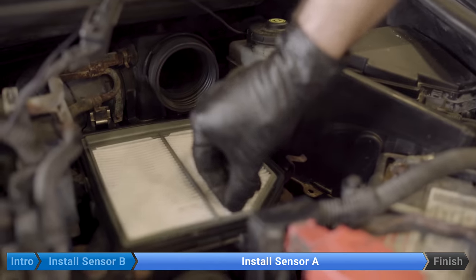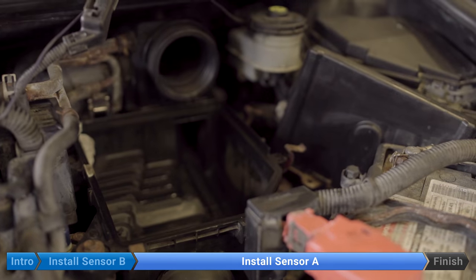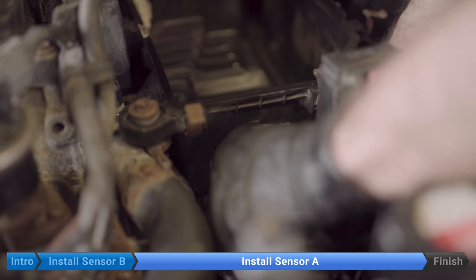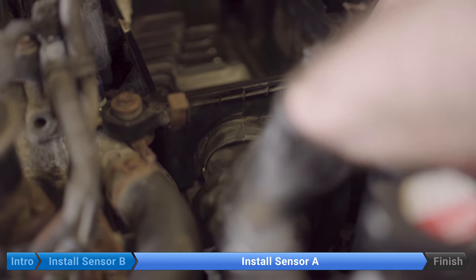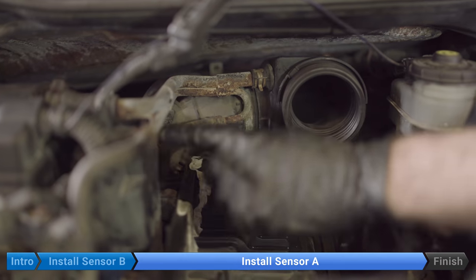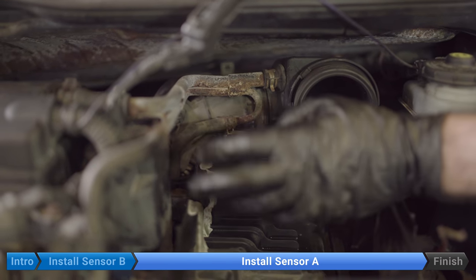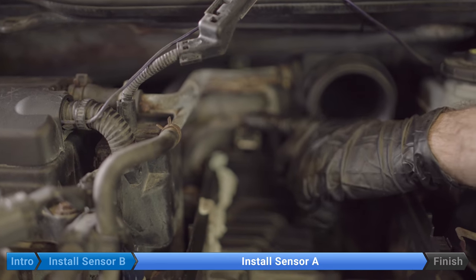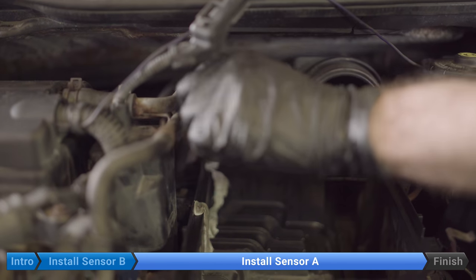We'll remove our filter and pull off our inlet ducting. You might need to wiggle it and turn it a little bit, then just poke it out of the way. We're going to need to remove this hard line right here — it can be a little hard to get out when everything else is hooked up — so we're going to disconnect the hose here, disconnect this coolant line. You might spill a little bit, so put down a rag, and then we'll be able to grab onto this line and wiggle it out.